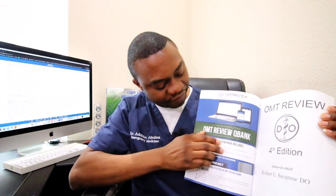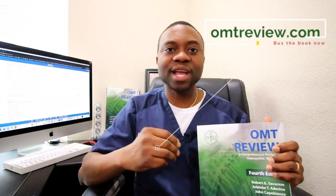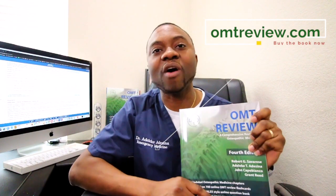When you buy your book, you're going to open it and on the first page you'll see a scratch code. You scratch that code and go to OMTReview.com, register for free, and use the code — and you get free access to all those 364 OMM questions forever.